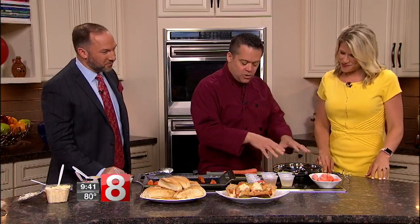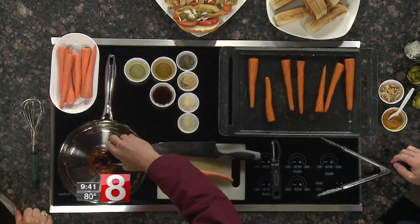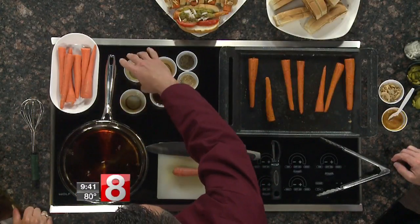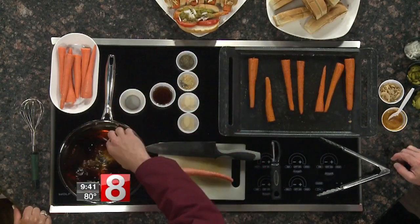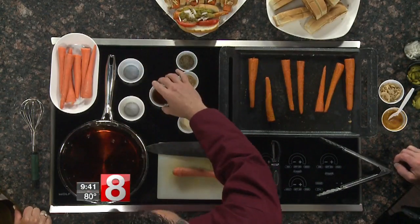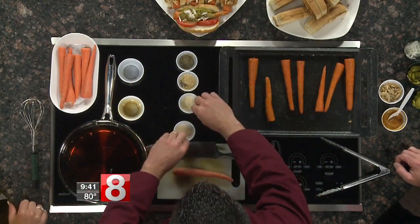So what we're going to do is use regular carrots and poach them in a liquid. I have some water in this pan, and we're going to add some soy sauce, some rice vinegar, apple cider vinegar, and a little sesame oil. These are things you probably already have in your kitchen.